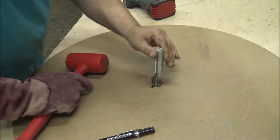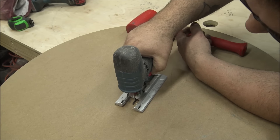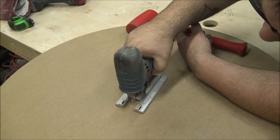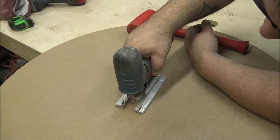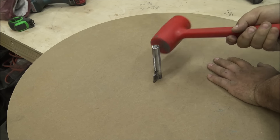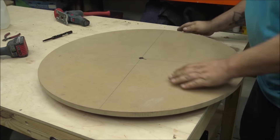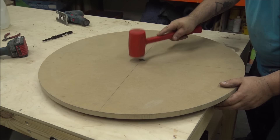With the weld done I cleaned it up with an angle grinder and then used it to mark out the location of the key in a large 32 inch diameter piece of MDF that I cut out. With that done I just hammered it in place with no glue or anything — I want that to kind of float in there — and then put it into the reduction system.